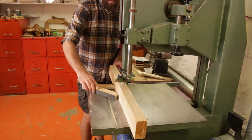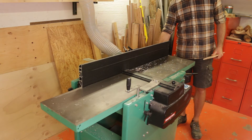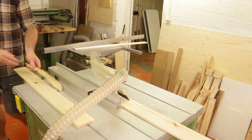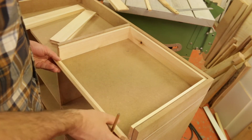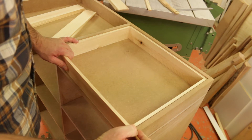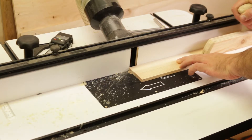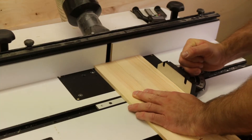After that I started working on the drawers — resawing the lumber, jointing and planing it to get the right dimension, and finally taking it through the table saw. I test fitted every part and marked out the rabbit joints. I made the rabbit joints and the bottom groove in each drawer with a straight router bit in the router table.